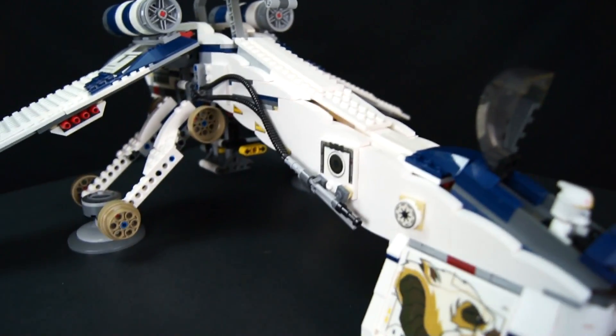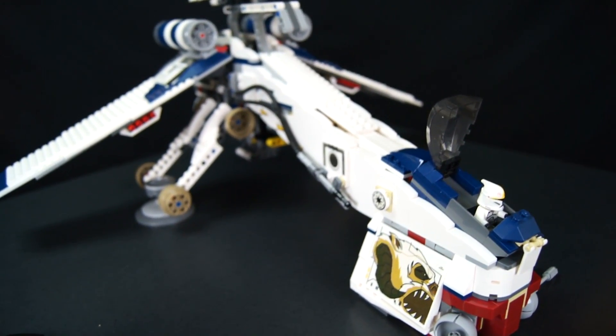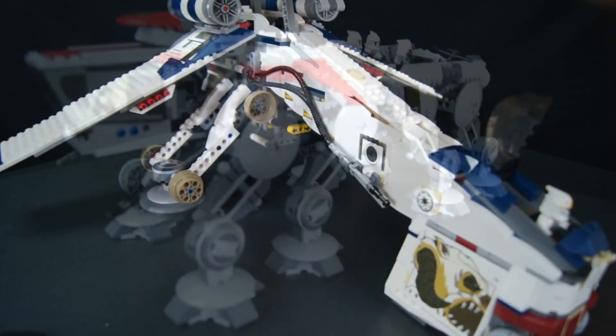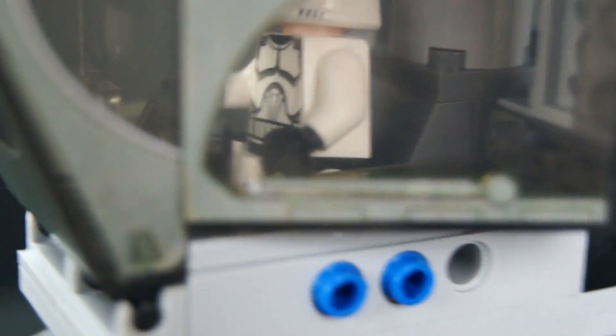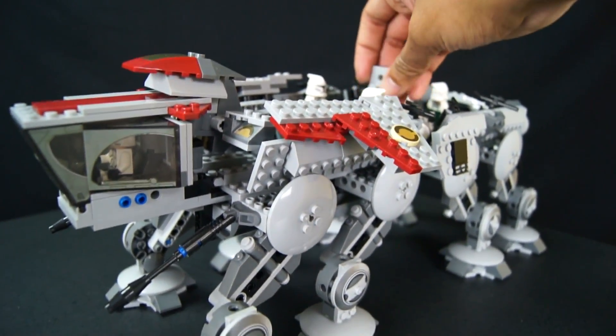We'll switch out and pull in for the little transport ship — a land ship, something like that. Here we have the ship that drops, and right in here is another clone trooper pilot, which is pretty cool. These are all phase one clone troopers, and Leppin has done a really good job so far.